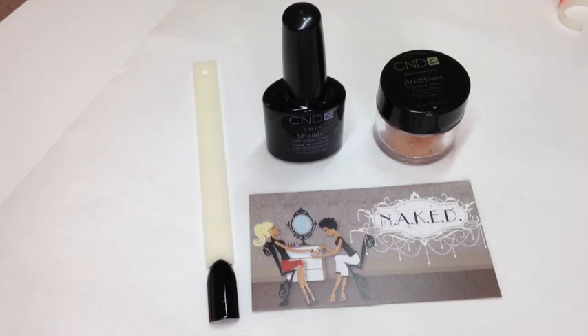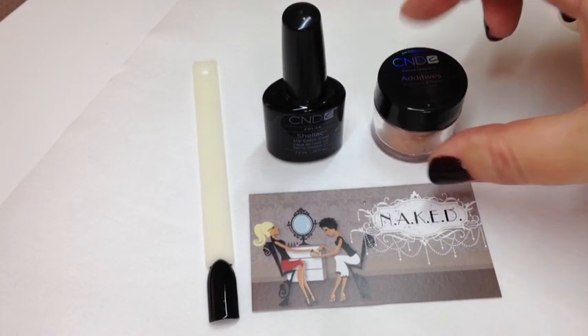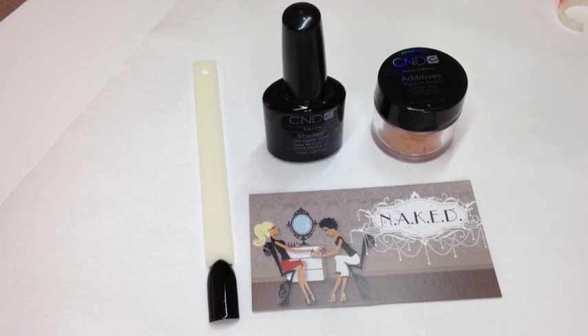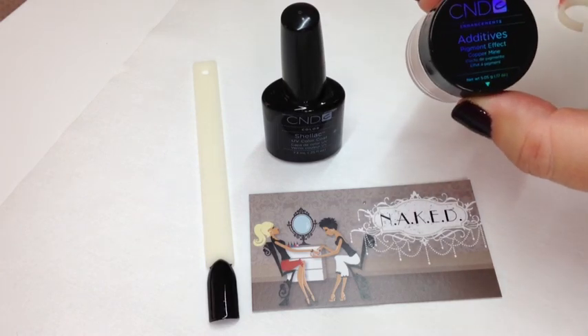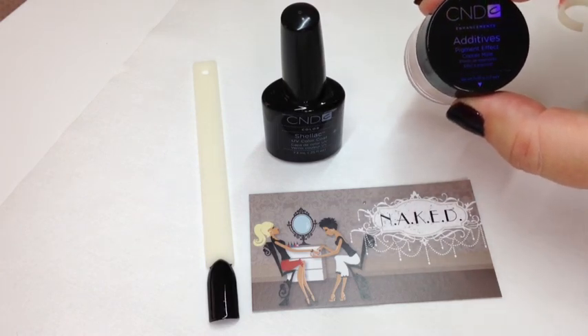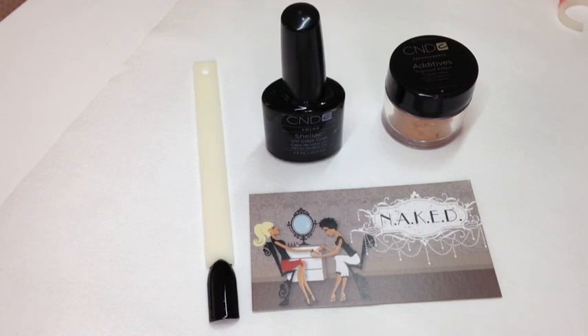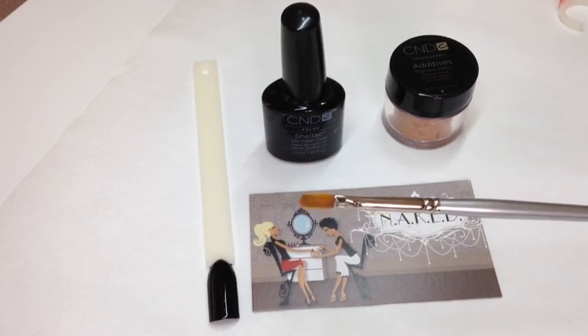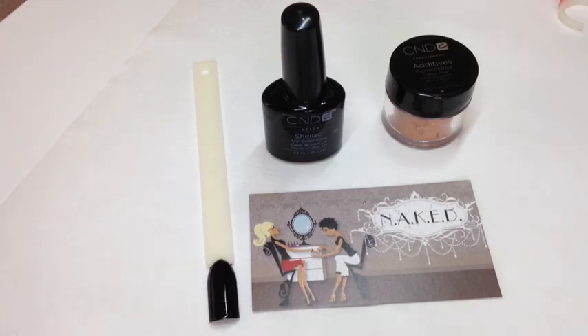Hey everyone, I'm just going to do another really quick tutorial mainly because I want to see what the colour Coppermine pigment turns out like as an ombre effect over black. I'll be using my CND Shellac in Blackpool, the new CND additive, the pigment effect in Coppermine from the CND Open Road collection, and I've just got my brush from the craft shop. Let's get started.